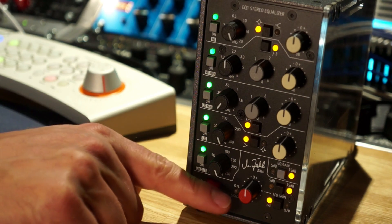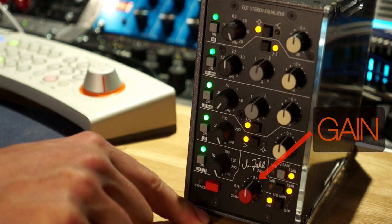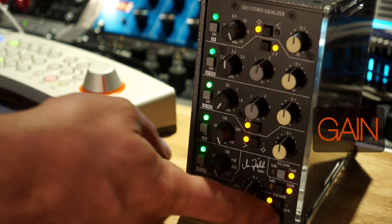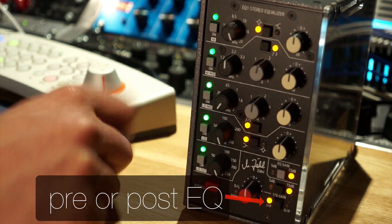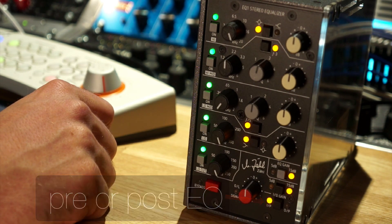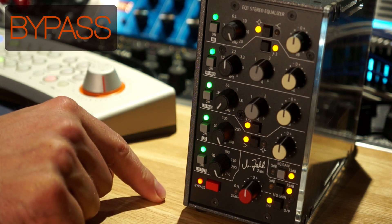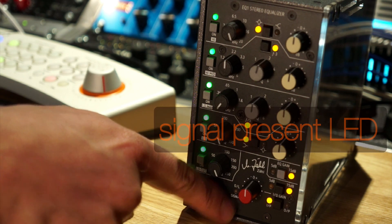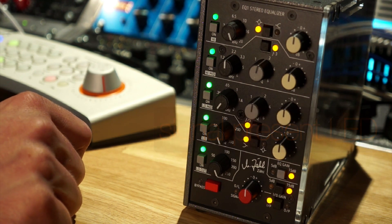In the bottom of the module, there's a red pot which is a gain control. It can either be configured at the input or the output stage — before or after the EQ — to allow you to compensate for gain changes. In the bottom corner, there's a full bypass of the circuit, and also a little LED for signal present, which flashes green or goes to red if there are any overloads in the circuit.